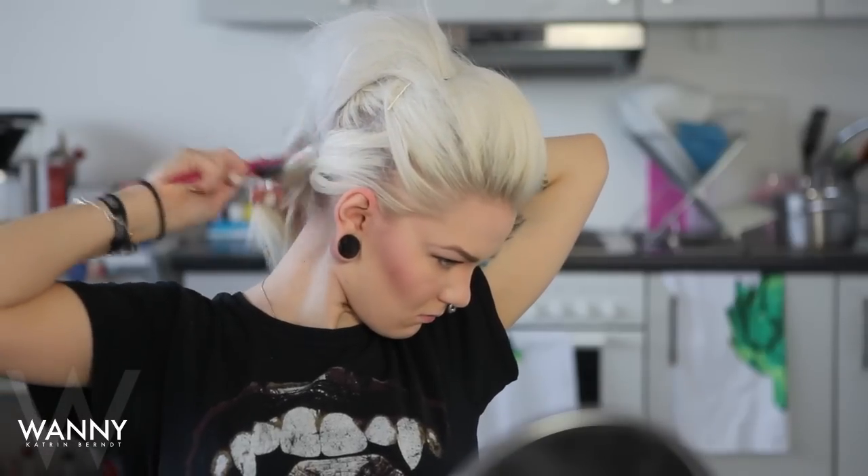Just like you did with the first ponytail, you can also tease the top of the other two ponytails to blend them into the mix of hair. Then take your bandana and tie it hard on top of your head so it doesn't fall off. You can also use bobby pins to keep it in place if you'd like.